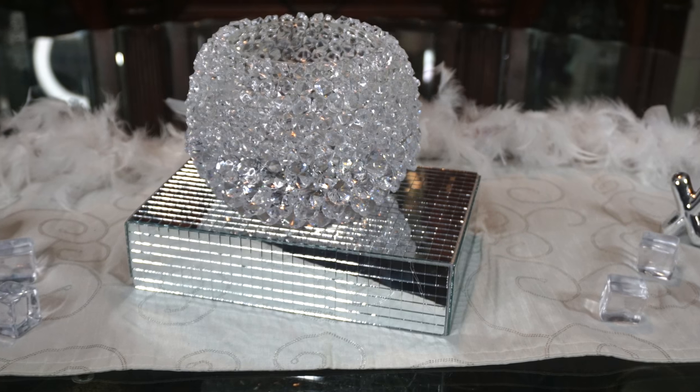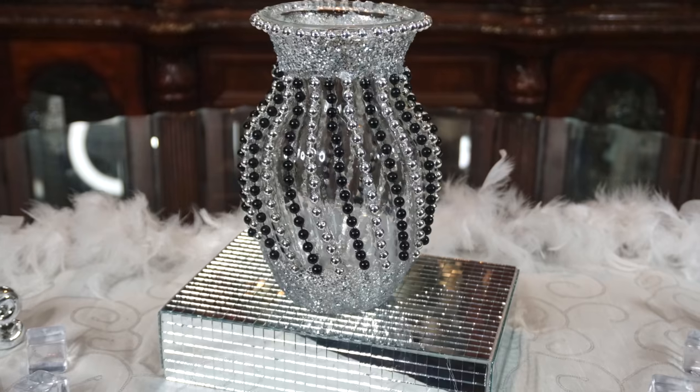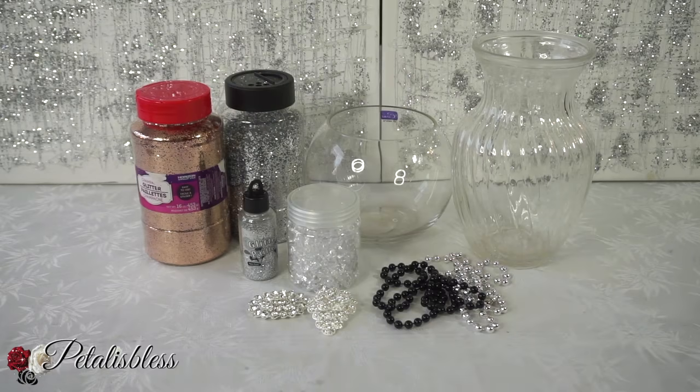I'm coming on today with two quick and glam home decor ideas for you guys. Happy New Year's everyone, I hope you all had a blessed and joyous holiday season. Now it's 2019, this is my first video for January 2019 — OMG another year! We made it through 2018, and 2019 is going to be even more blessed for all of us.